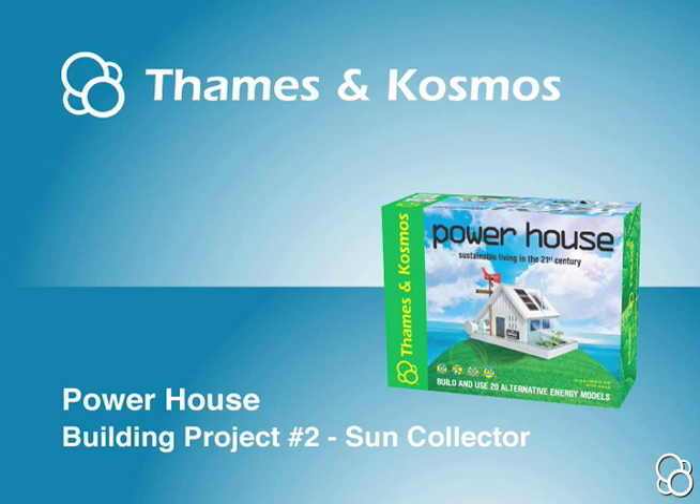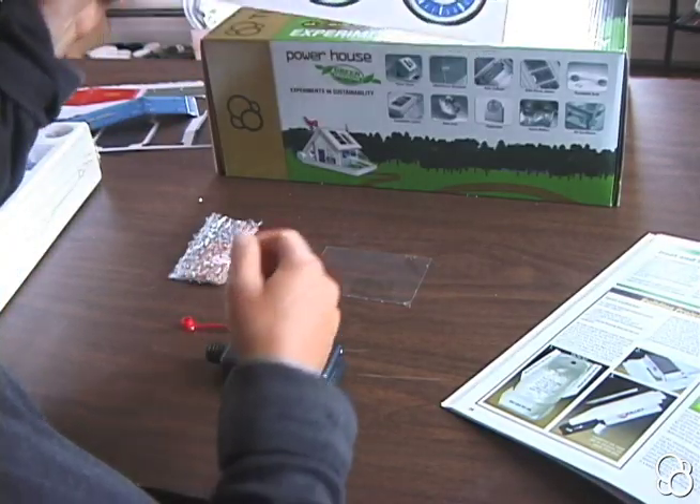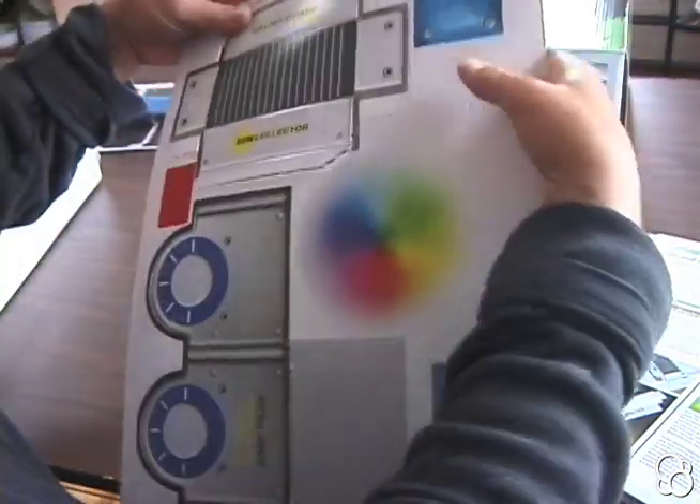So now we're going to do building project two, where we build the solar collector. You're going to need the solar collector housing from the die-cut cardboard, which is right here. So let's take it out.